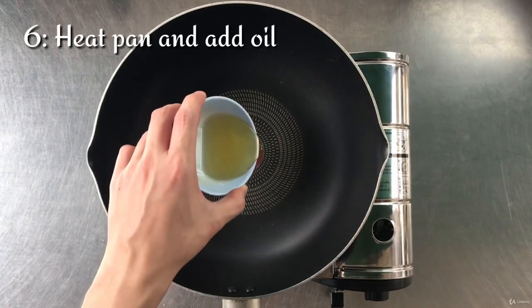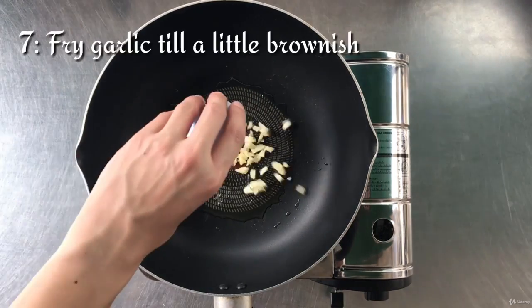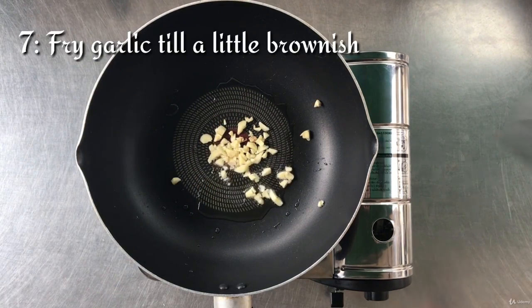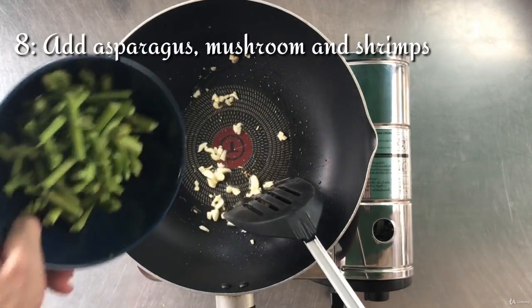Now let's start cooking. Heat the pan and add some oil. Add the garlic and use low or medium heat, frying until it turns brown. Next, add the asparagus.